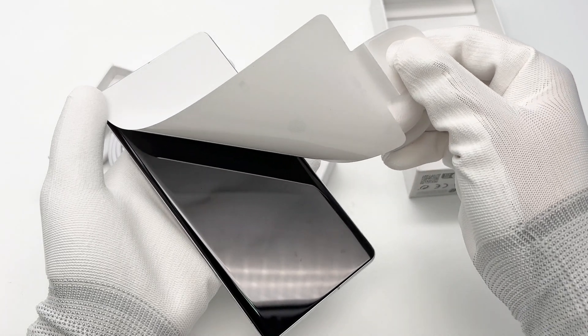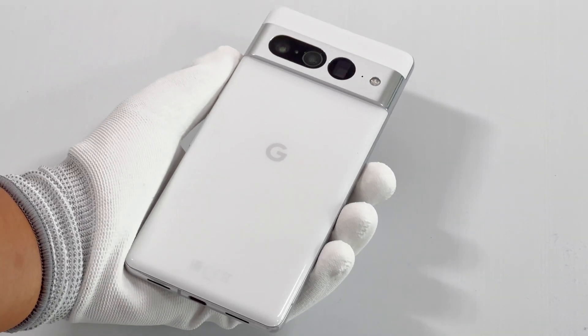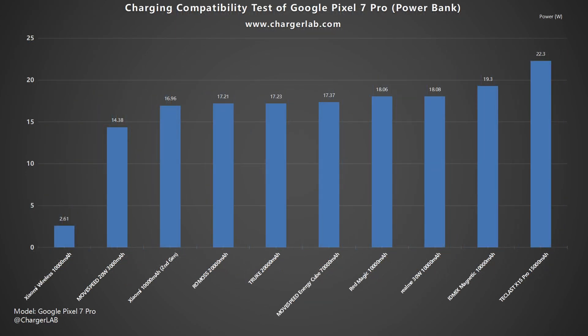As for the charging compatibility, you can click the upper right corner to check every single device. From the results, most charging devices can successfully charge it, such as chargers, power banks, and portable power stations. But devices that support PPS protocol can charge it faster.